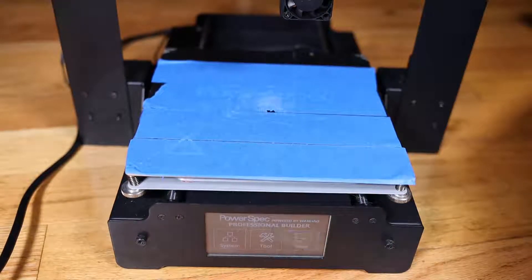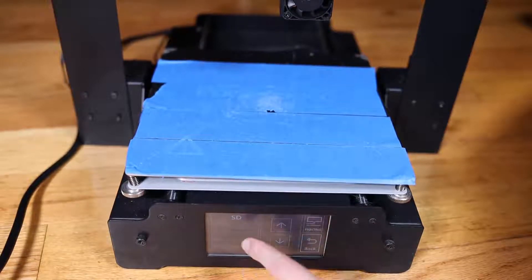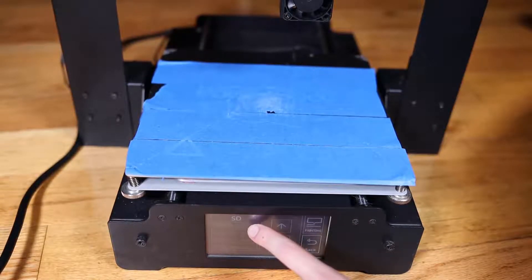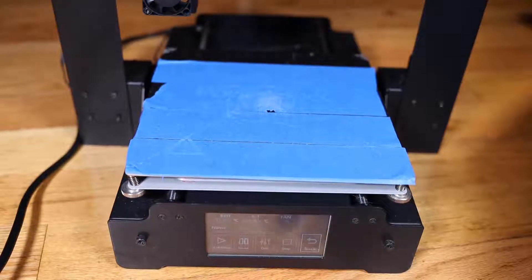It's pretty straightforward. You go to print — this is a touchscreen — and then you find your file. Generally, your file is going to be the one that is on the top. You can choose your file and it's basically just going to start printing it.